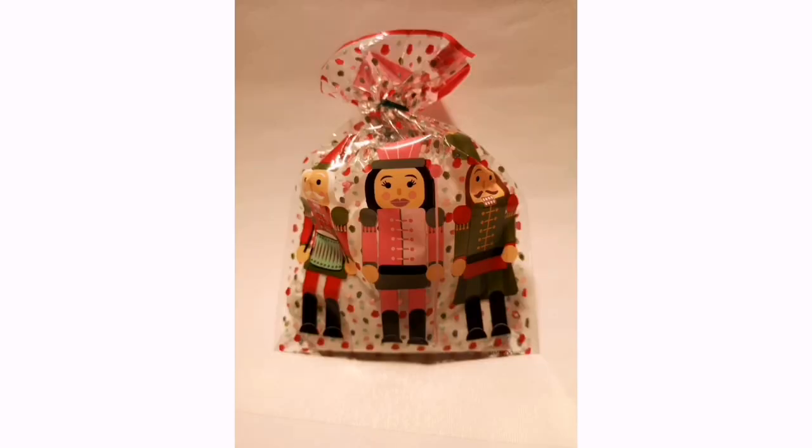I hope you all enjoyed making the tree decorations — I really enjoyed making the video. Don't forget there's a gift bag in your pack with some tissue paper, so you can wrap up one of your decorations and give it to someone special if you like. Have a lovely Christmas, bye!